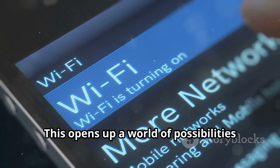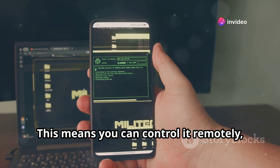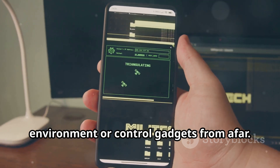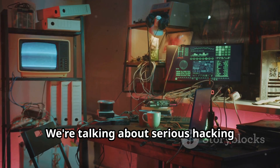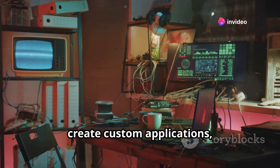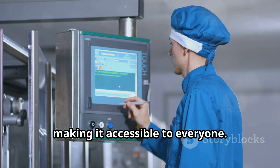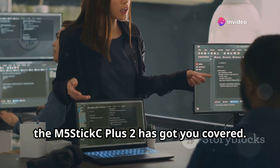The M5StickC Plus 2 can connect to the internet using Wi-Fi and Bluetooth, opening up a world of possibilities for remote control and data collection. You can control it remotely, collect data from anywhere, and even turn it into a portable hacking device. Imagine monitoring your home environment or controlling gadgets from afar — we're talking serious hacking potential. You can experiment with cybersecurity, create custom applications, and push the boundaries of what's possible.